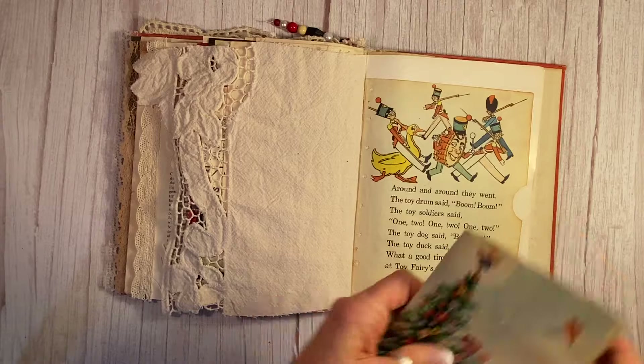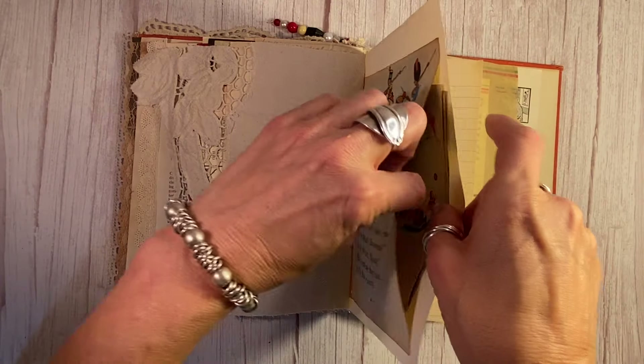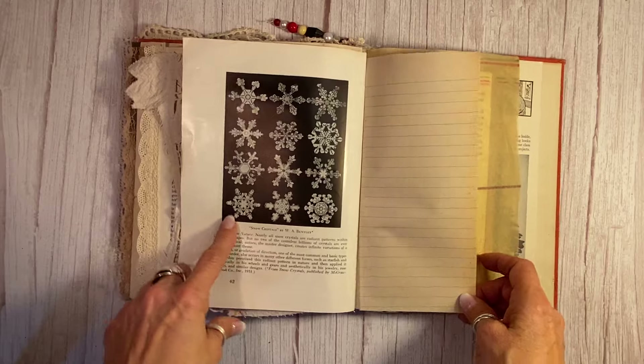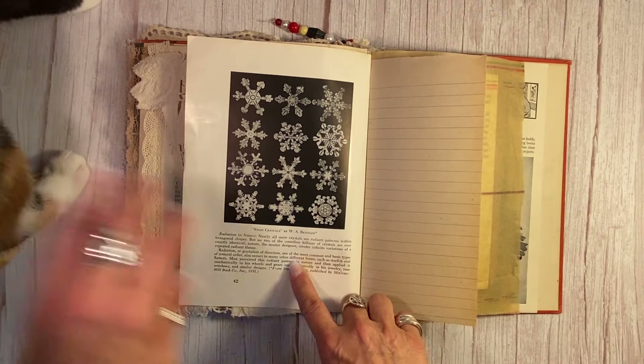A little storybook — Mr. and Mrs. Claus. So you can add even more of your own things in these nice big pockets I've made. This is a wonderful science page here — how they see how snowflakes are made.